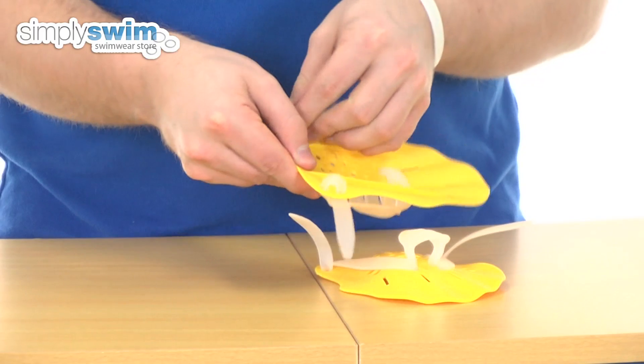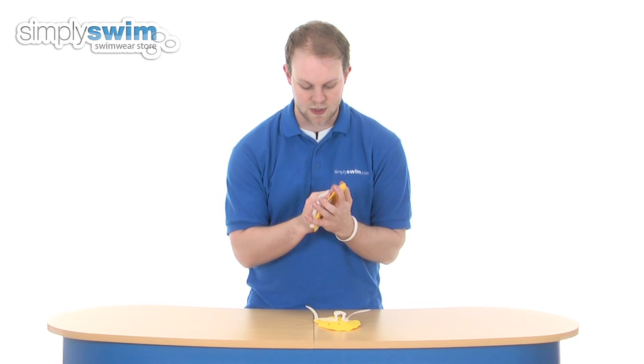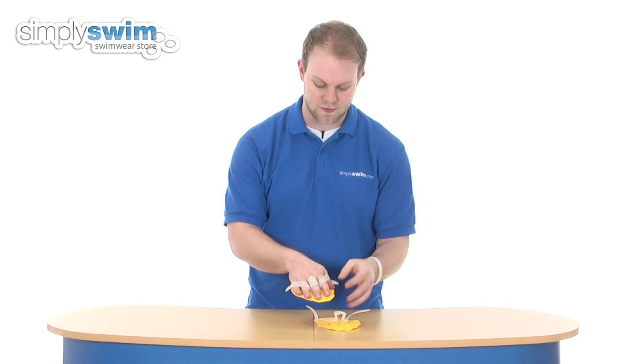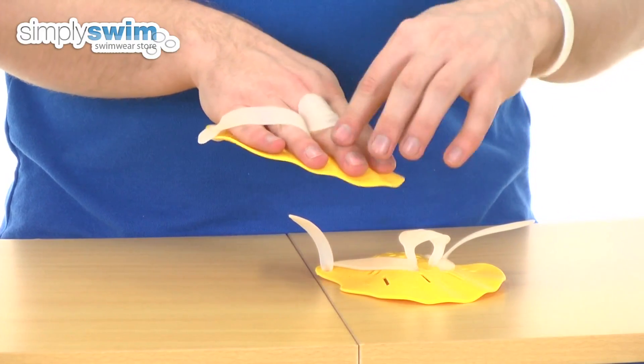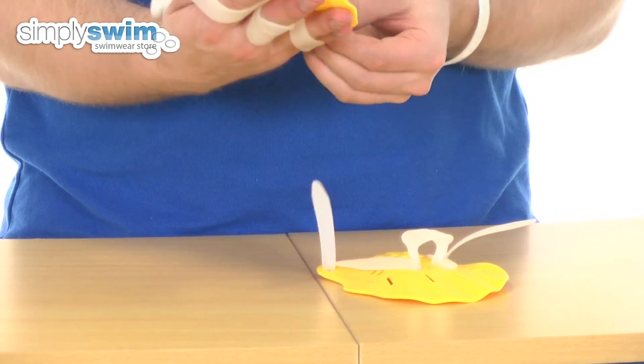You can simply adjust the bands by pulling on the bottom like so. Slip your hand through and get it into position — you've got your thumb, first finger, middle finger, and two fingers left over — then simply pull on the band to make sure it's nice and tight.